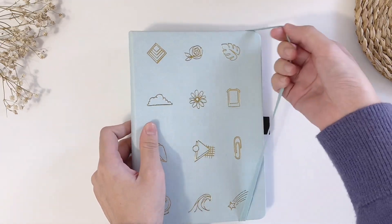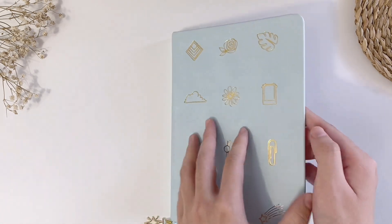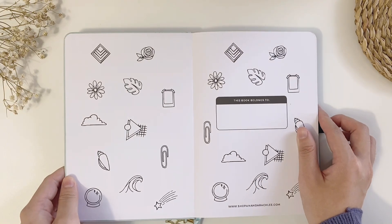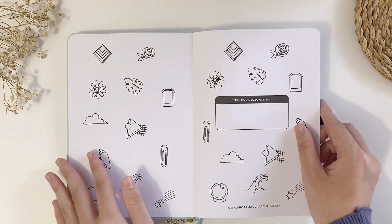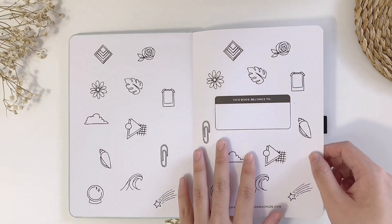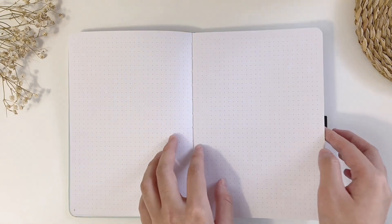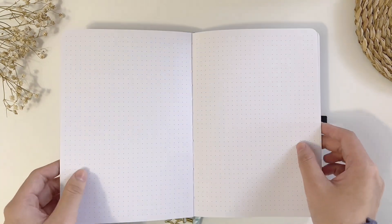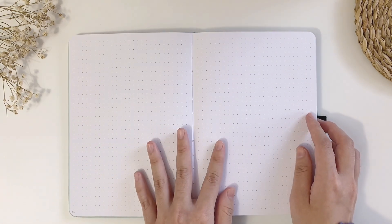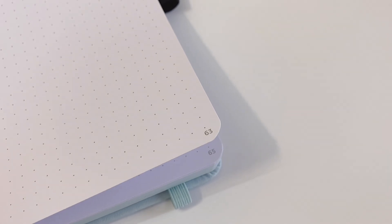Now let's take a tour inside the notebook. We have a very beautiful page filled with Amanda's doodles for us to write down our name. The doodles are exactly the same as the ones on the cover and the back. The pages are white dotted and they are high quality 160 GSM paper. The dots are 5mm apart and I think they are a bit darker than a notebook from Notebook Therapy. The pages are numbered so it's easier to fill in the index.